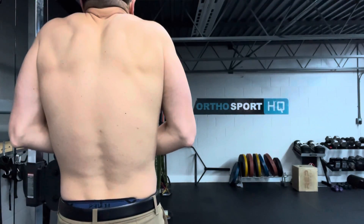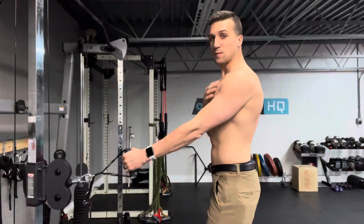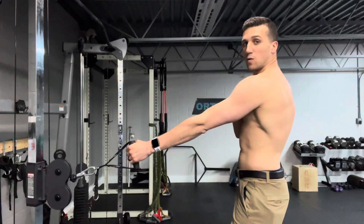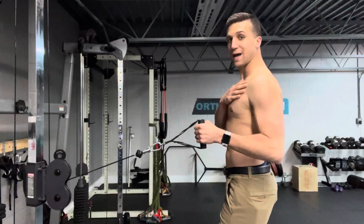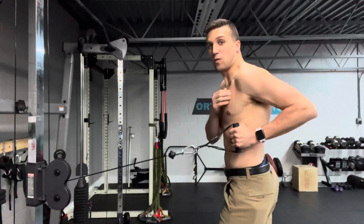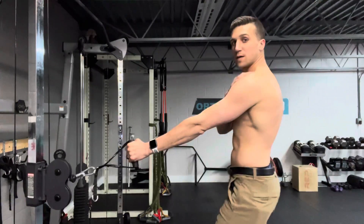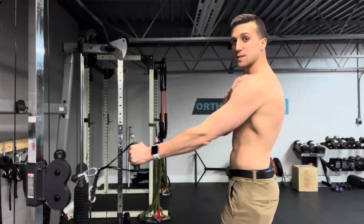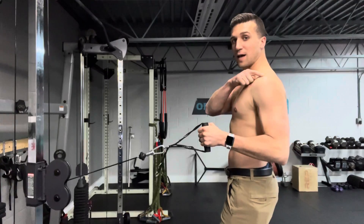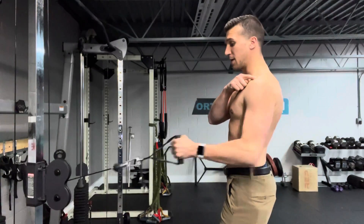When I grab the weight, I'm going to let my shoulder come all the way forward, pull back, and finish about right here — versus coming all the way back, dumping this forward, and bringing my elbow way back behind me. I just want to pull back to here, pitch that blade down and back. So my shoulder comes forward, I bring it back.